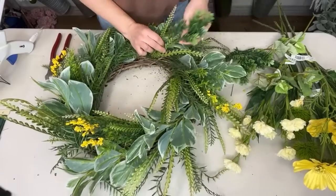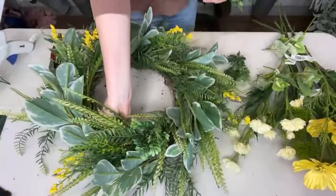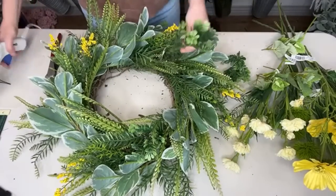This wreath has a lot of different textures, but that usually happens when I'm making a one-of-a-kind wreath using leftover things.